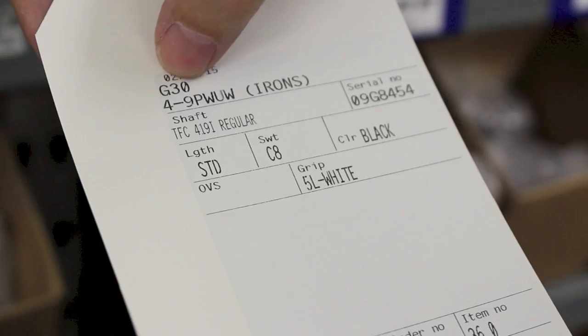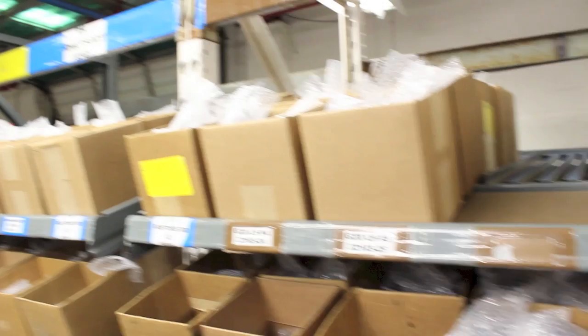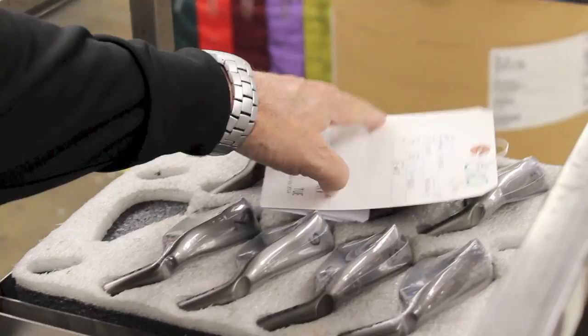This is what we call the kitting area. Every set of clubs we build has what we call a work order. In this particular case, this is a set of G30 irons, and the set makeup is 4-9, pitching wedge, U wedge. Here are all the specs that club will get calibrated to once it gets into the system. They'll go to these boxes and pull the appropriate heads based on that work order. Once they do that, they put them on these foam trays and then start the process. From here on out, this set of irons stays together, never gets separated. This is a specific order built to a specific spec that now stays together throughout.